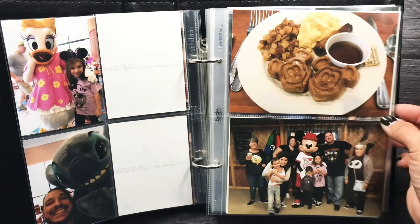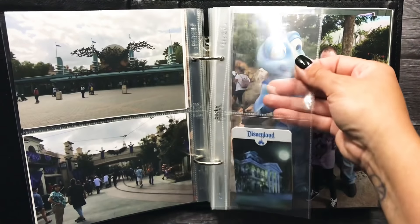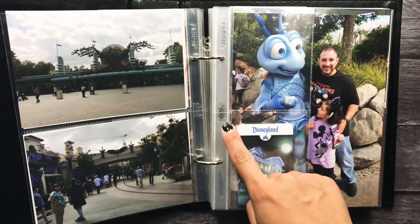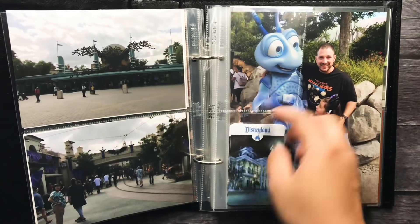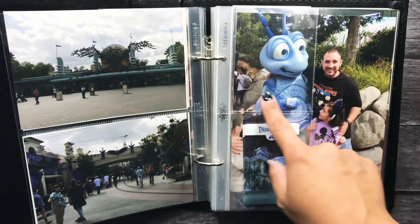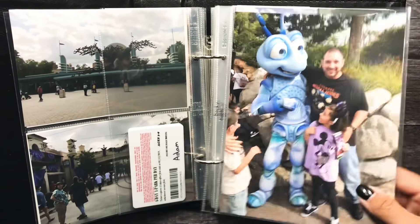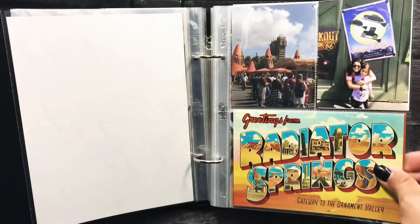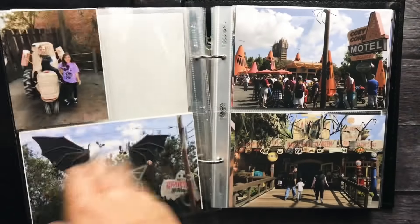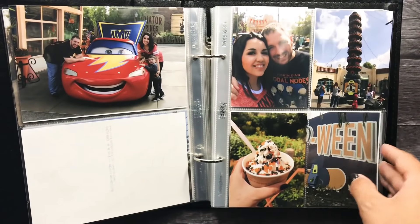I'm probably going to cover the back with patterned paper. And then I have something like this where I did the same thing. I have our little tickets in there to the parks and then I might add a journaling card there and kind of talk about our day or what we had planned. I'm just trying to see where I'm going to add journaling cards and what I'm going to do.